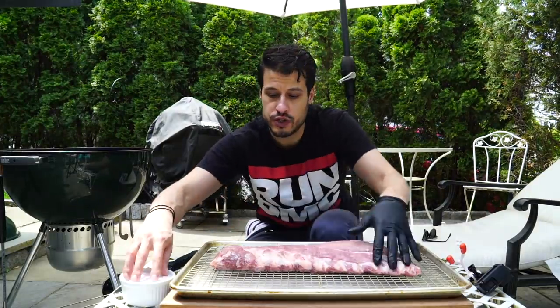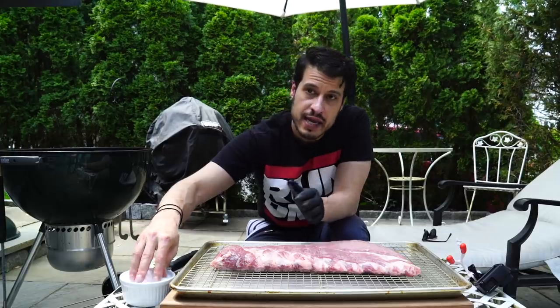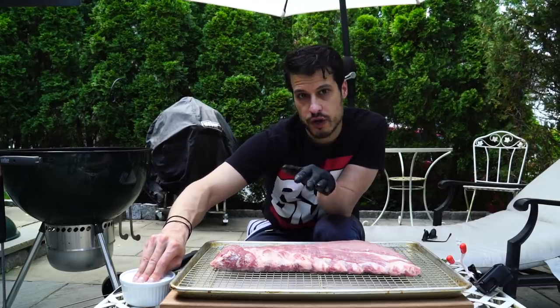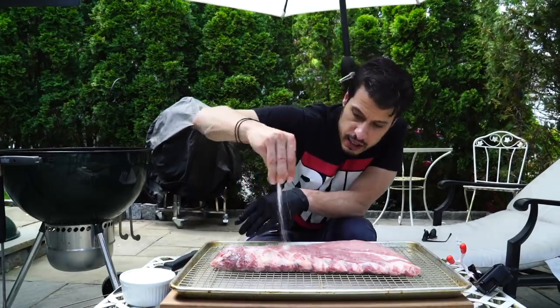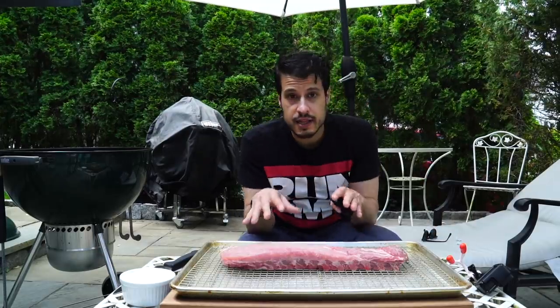It's pretty clean, so first off I want to salt this and let it sit in salt for as long as I can. Ideally you'd want to do this a day ahead. Giving it as much time in salt as possible is going to be a benefit. It's going to take about an hour for me to get the kettle ready and the smoke to start burning clean before we get this on, so it's going to have about an hour to salt brine. I'm just going to add salt to both sides and let this sit in the refrigerator while we get the kettle going.